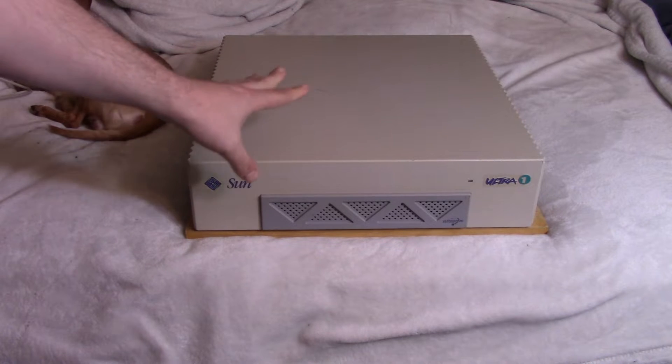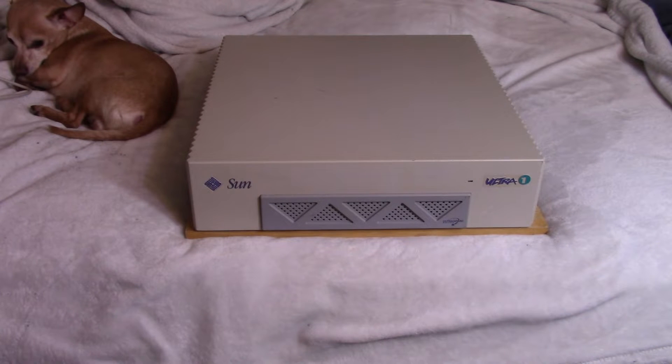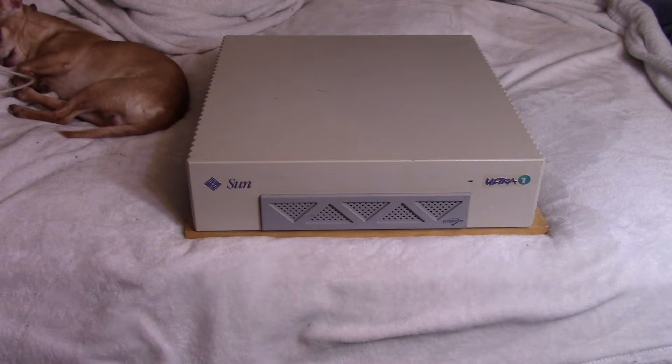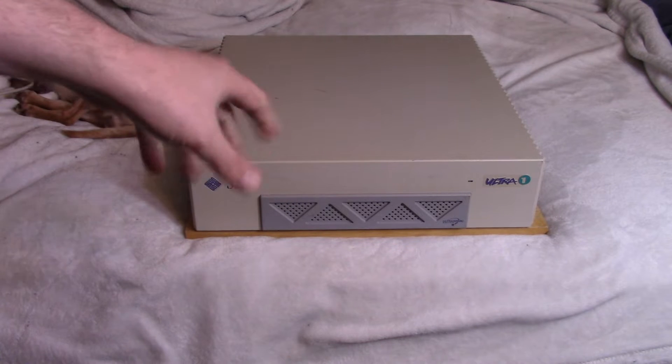The Ultra 1 came out in 1995 and was the first in the Ultra series. These are workstations oriented toward graphic design work and things like that — not really game-oriented. I believe they can run Linux, but they had their own operating system. There are a lot of proprietary parts, especially in this one compared to the Ultra 10.